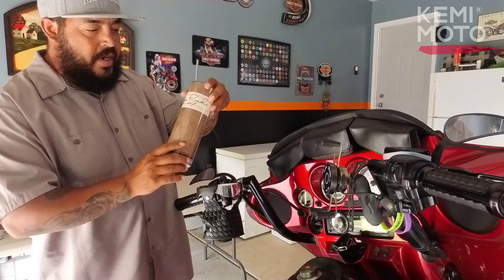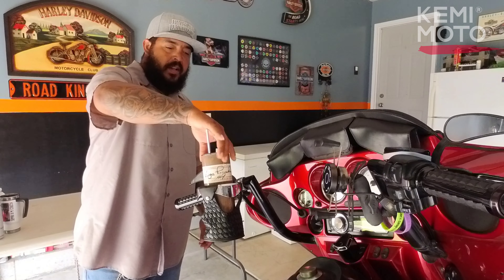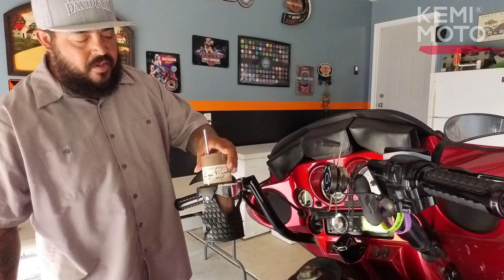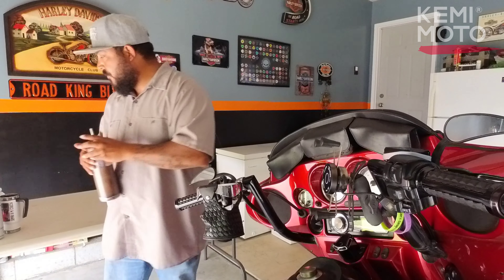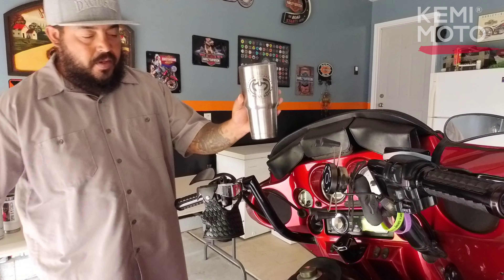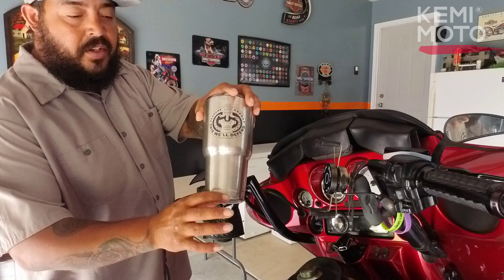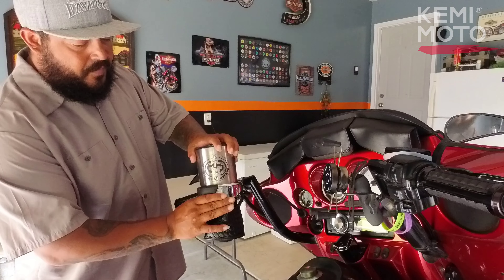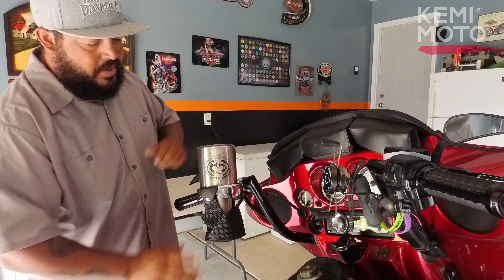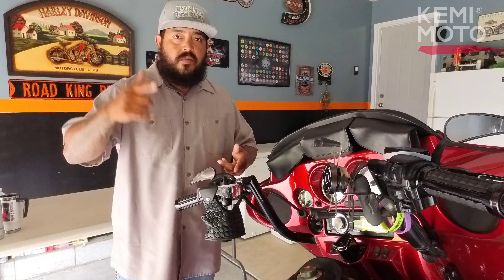I've got another little Yeti cup — fits right in there. I didn't fill this one up, but as you can see it fits, the rubber fingers keep it centered, and it's just firm enough that it won't go flying down the highway. Now for my biggest one — my trusted large Yeti. It has a skinnier bottom that gets fatter on top, and it fits in there all the way to where it gets fat. Nice and snug. So now that we've installed it and tested different cup sizes, let's take it to the road.